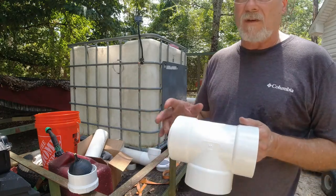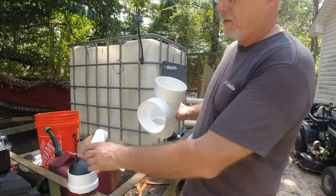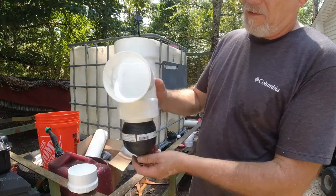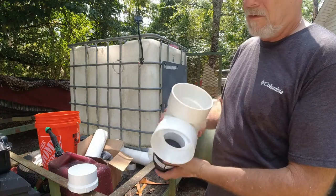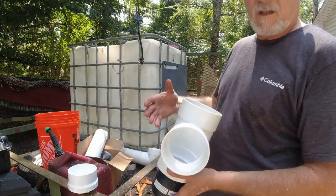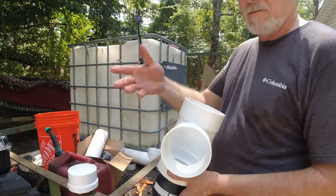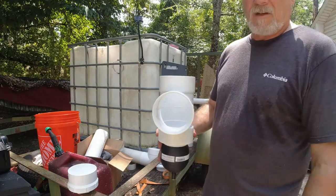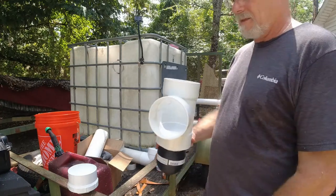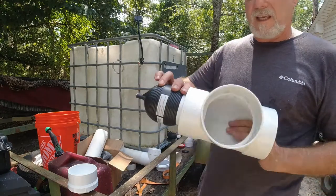All the stuff that you wanted to get off your roof before you started putting the water in your tank — if that float is coming up, it's going to stop that dirty water from mixing. And you're going to have the water that comes off of your roof that's been washed by Mother Nature — the rain raining on it — come over and go into your tote.